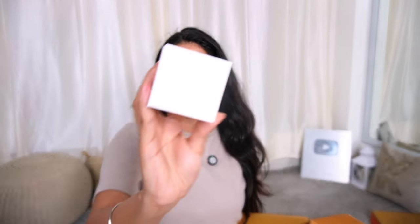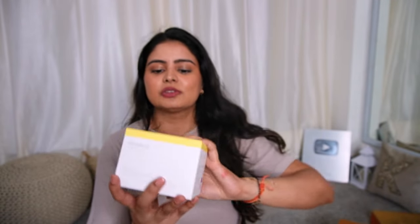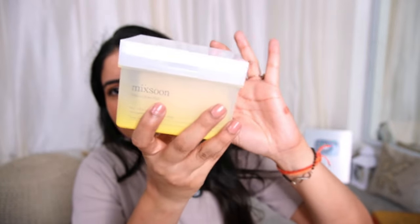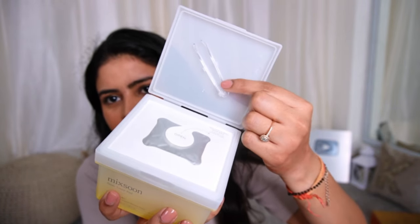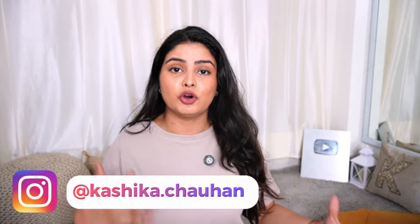Next we have the Mixsoon Bean Cream — they have a whole bean range! Then we have the Mixsoon Bean Toner Pads — Korean toner pads. The packaging is very fancy — a plastic container where the pads are placed individually. Once you open it there is a seal, and there is a spatula or plucker to remove one pad at a time and exfoliate your skin. Proper reviews will be coming — make sure you follow me on Instagram or YouTube Shorts because these little reviews come in Reels or Shorts.